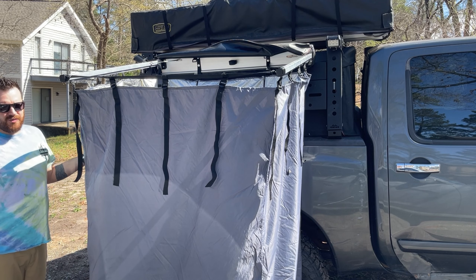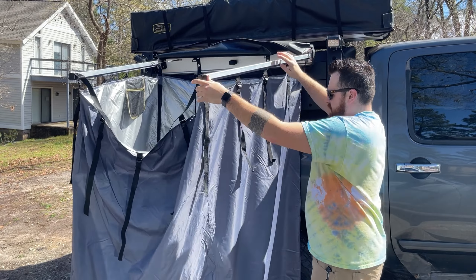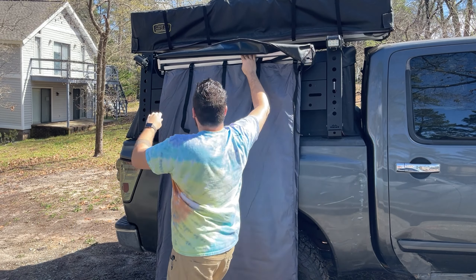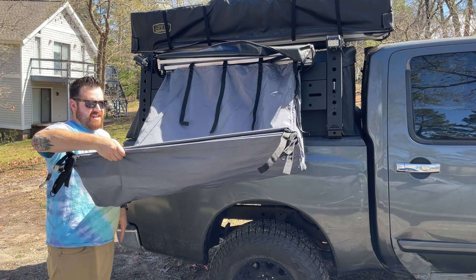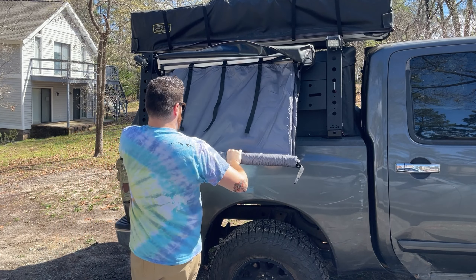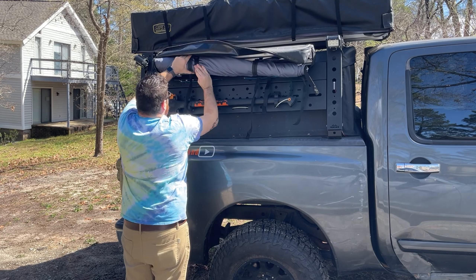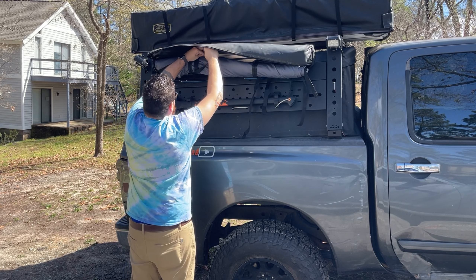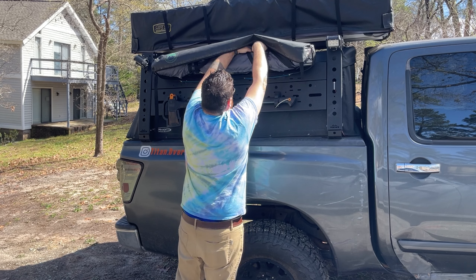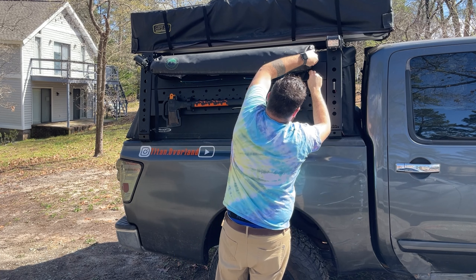Let me show you the takedown — it's obviously really simple. Same concept as their awnings as well. We're going to unlock both sides, fold one side in, hold the other end, nice and snug — fold it in and it comes out just like that, then roll it up. You've got some straps that like to hang down a little bit — you can tuck those in after you get it secured up, then zip it. That's your real-world look at how long it actually takes to stow away.